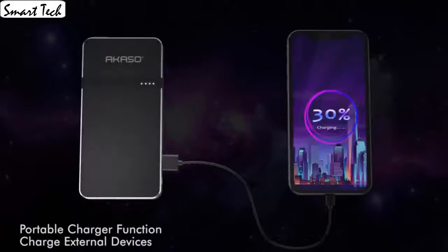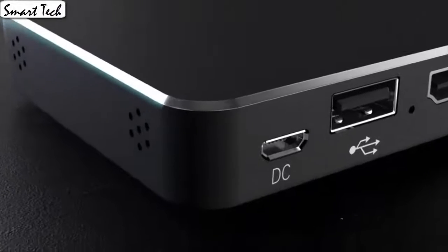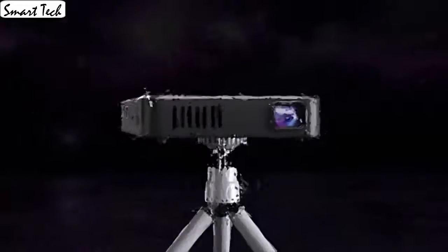I cannot believe how great it really is for being so affordable. It's actually really awesome quality. Overall I am very satisfied with the overall quality of this projector.